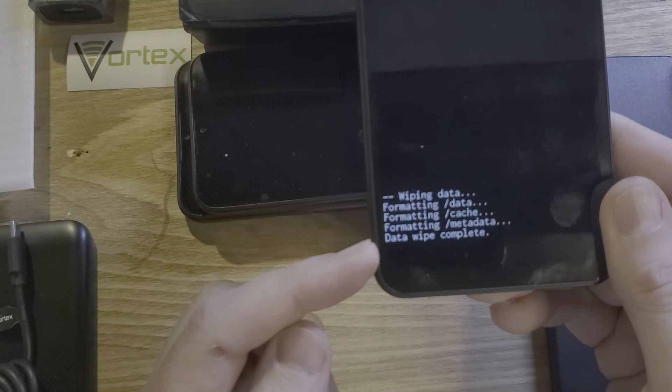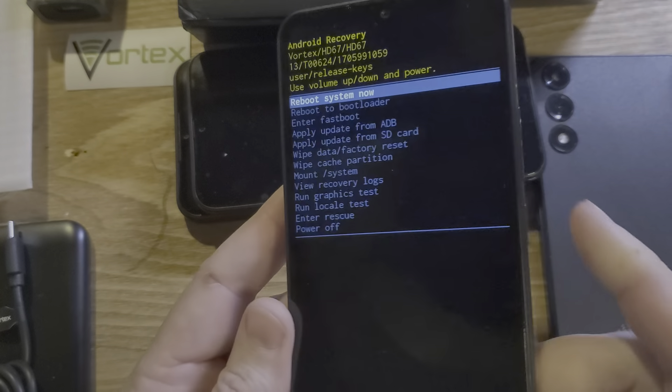You can see the data wipe is complete here, and now it is safe to reboot the system with power.